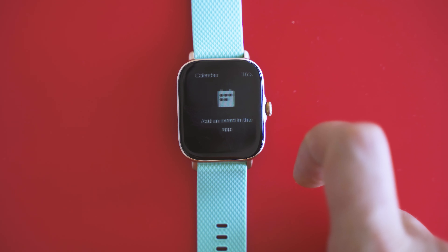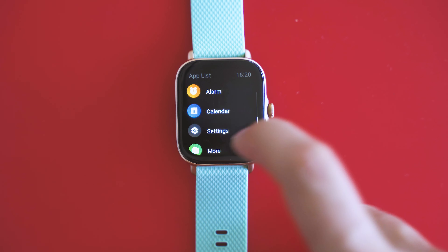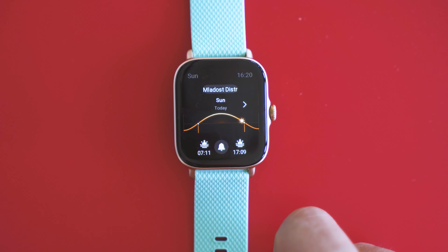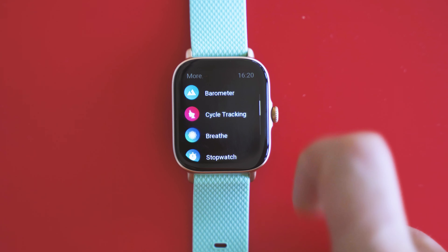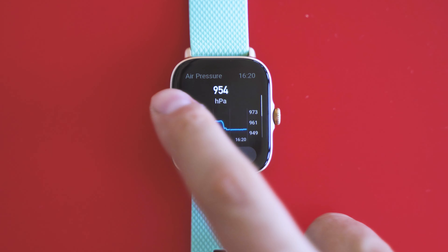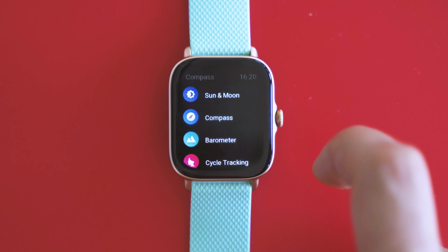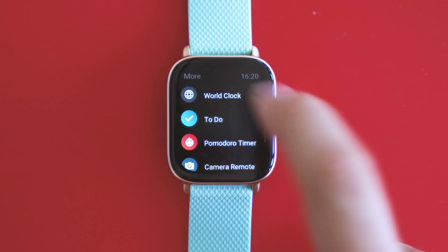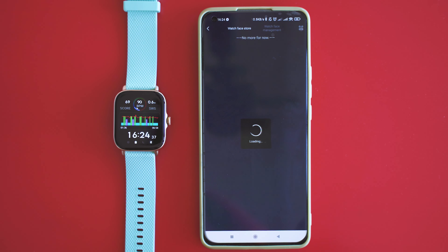There's even a calendar app and task list, so Amazfit is finally making steps toward having your schedule on the watch — something that until now has been an exclusive feature of true smartwatches based on Wear OS or Tizen OS. Other useful apps include alarms, stopwatch, compass, barometer, female cycle tracking, and even a camera remote.